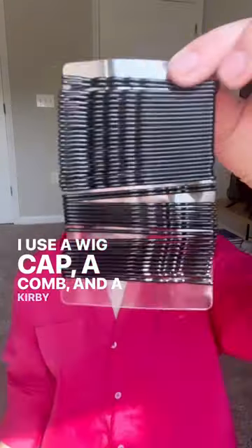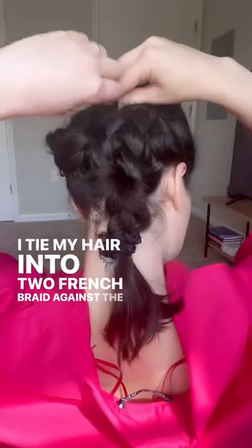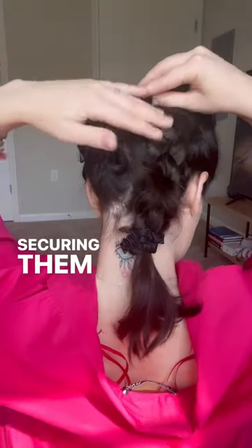I use a wig cup, a comb, and cardio grips. I tie my hair into two French braids against the scalp and cross them, securing them at the top and bottom.